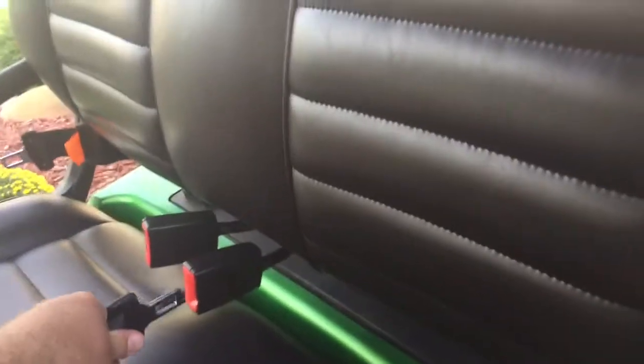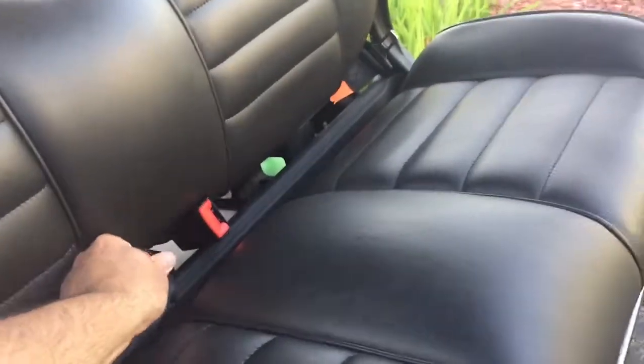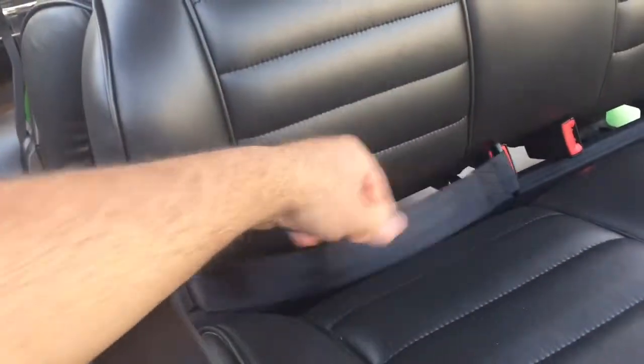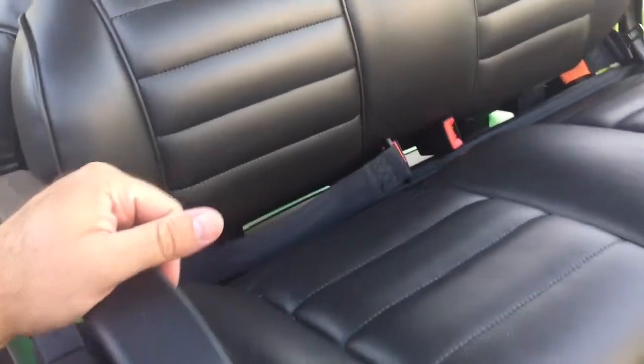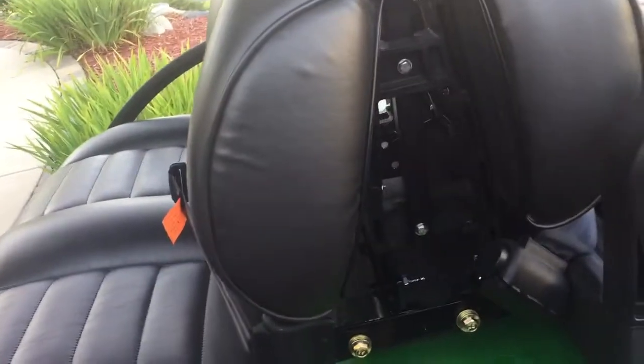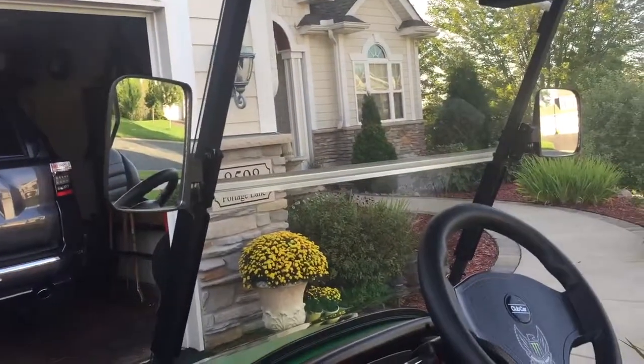The reason I put these on is not for me — it's for when you have kids and you want to put a kid in the back, pay attention to the road, strap them in, and not have to worry about them somehow goofing off and falling off the cart. In my opinion, it's a necessity if you're using this for recreation with little kids.